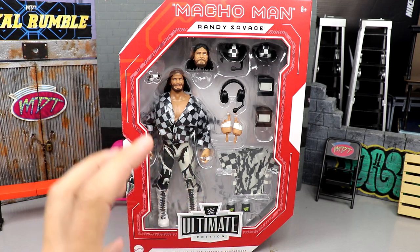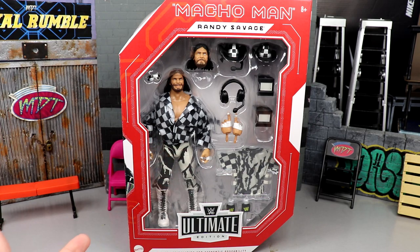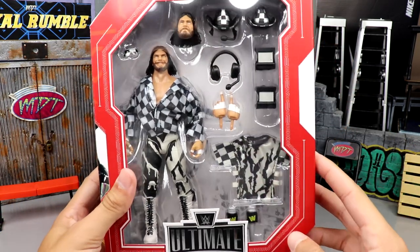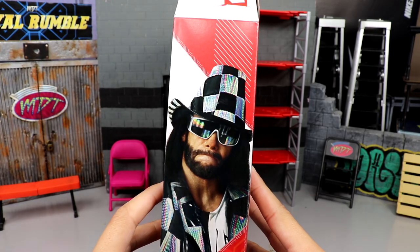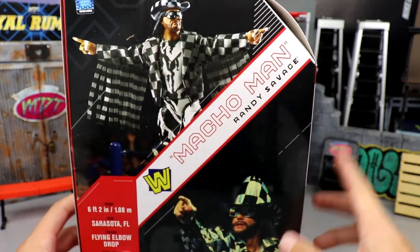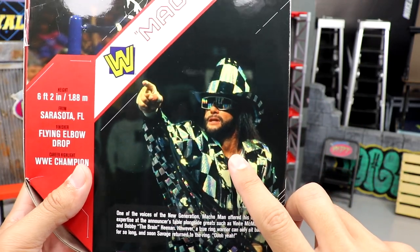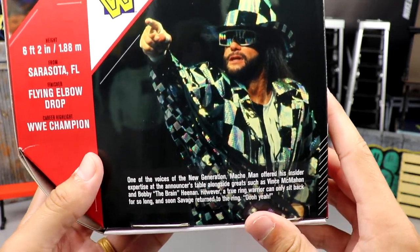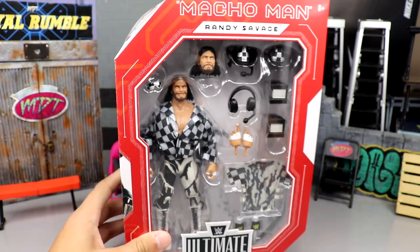Here is the main packaging for the Ultimate Edition Macho Man — a really good-looking figure. So many accessories fill up the window nicely. It has more of the fan takeover style with the red main color and white accents, says Macho Man Randy Savage. You have your front viewing window, all accessories, WWE Ultimate Edition Mattel logo, Macho Man on the side with his checkerboard unit, block logo up top, and on the back a shot of the figure plus a bio.